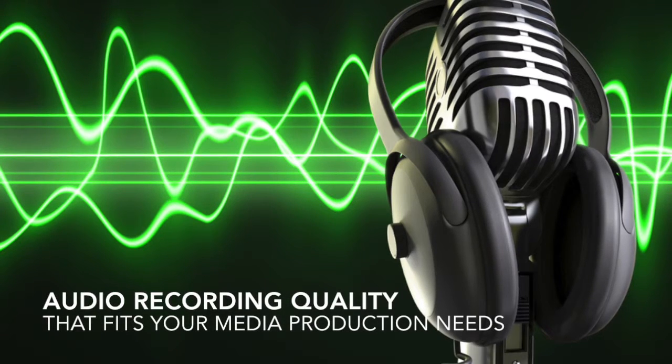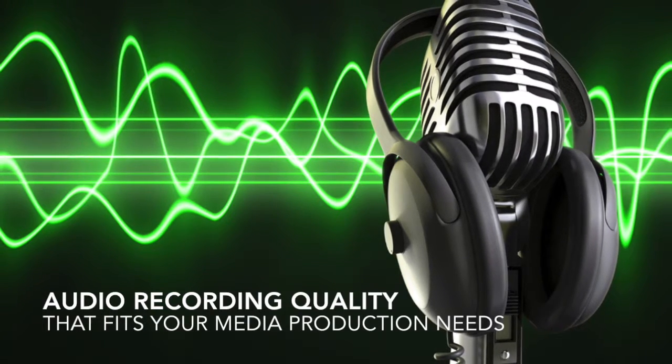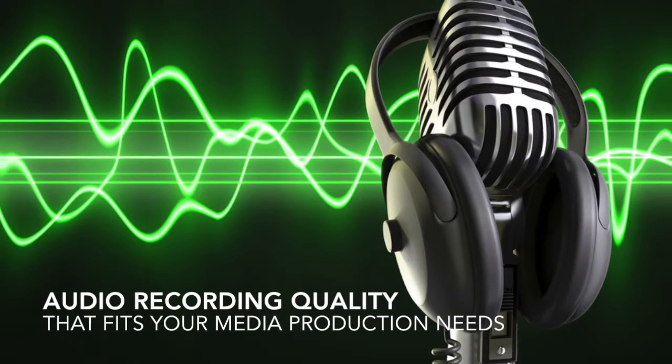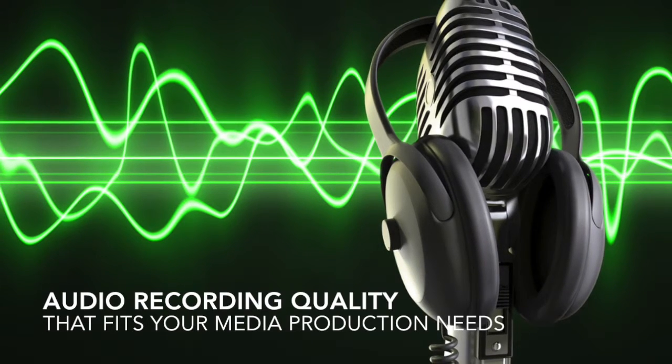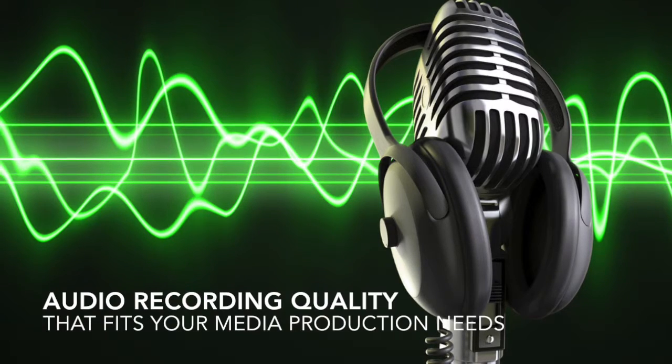So hopefully now you've had a chance to hear the differences and understand how your choice of mics can impact the overall quality, feel, and even function of your project. So consider the type of mic and recording setting that you need for your particular media needs.